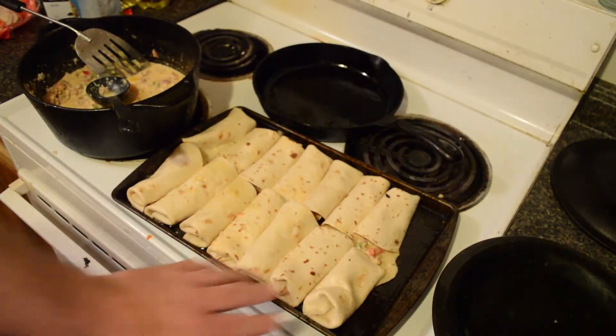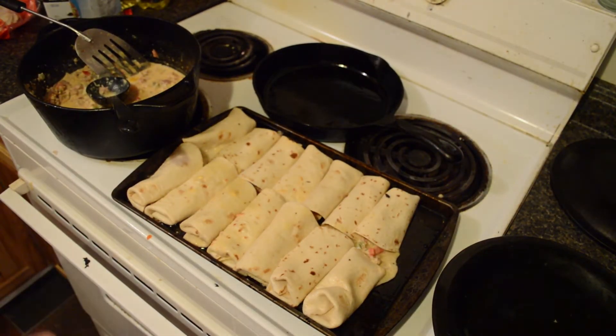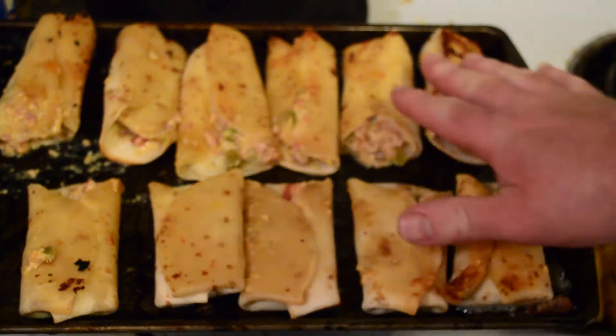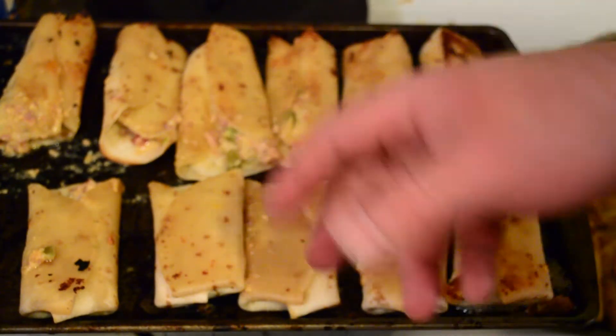Since these are oiled on both sides, we're gonna put them in the oven at 350 degrees for about 10 minutes. Then we take them out, flip them, and what they'll do is fry up a little bit and get hard. After 10 minutes I took them out, flipped them, and put them back in for another 10 minutes.